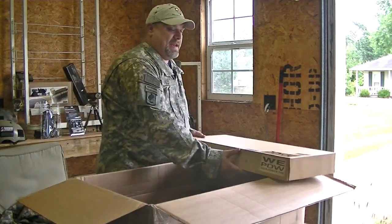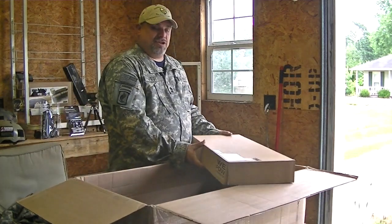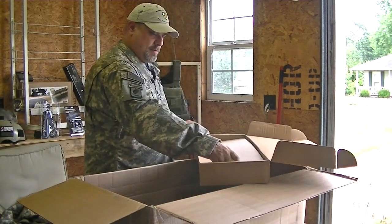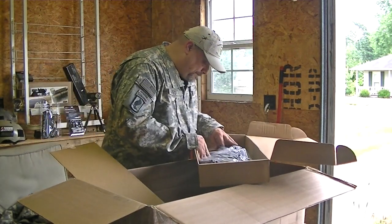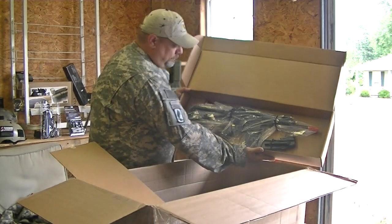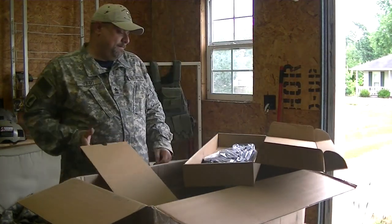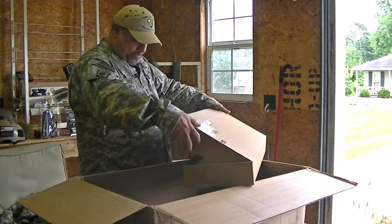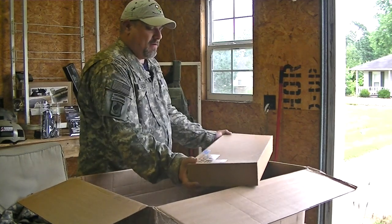Next up, the WE PDW Carbine Black Edition. Nice, nice. Also packaged in the plastic bag. I wish Goat would see this — he would give me hell over that KWA.